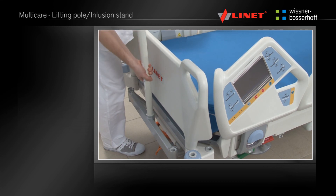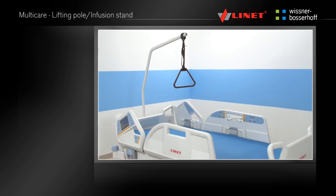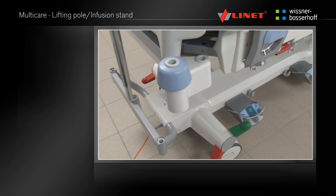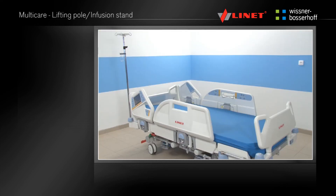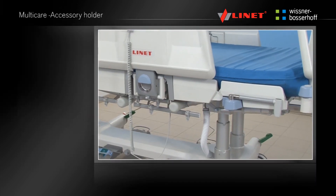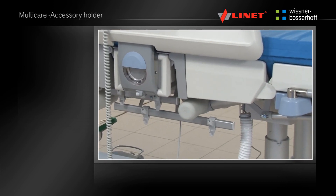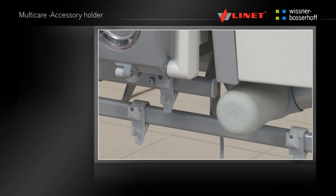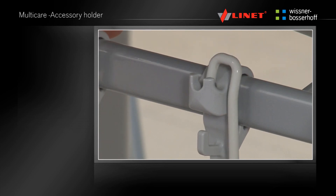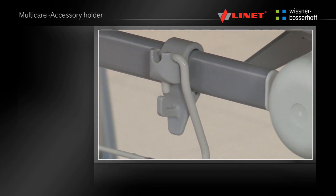A lifting pole and infusion stands can be installed into the ports located near the head end or foot end of the bed. Attachments weighing up to 2kg can be hung from the removable plastic hooks on the accessory rails located under the mattress platform on both sides of the bed. The weight limit of the accessory holder is 10kg.